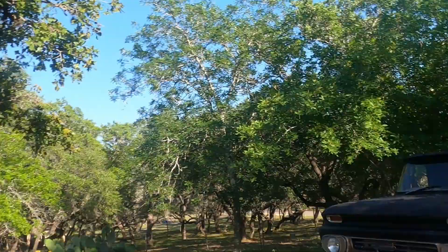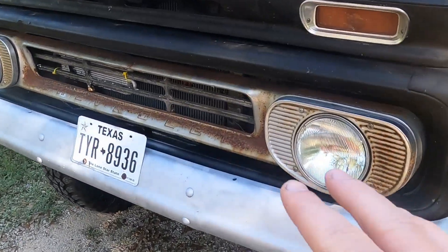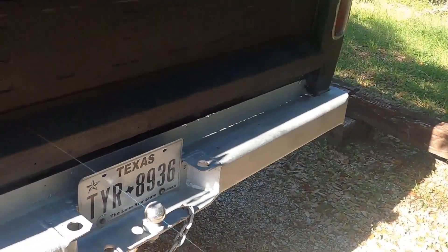Hey everyone, Rusty here. I'm going to be doing some minor work on the C10 this weekend. I've already done some things off camera — we went ahead and spray-painted those bumpers silver. Ignore the overspray. I'll show you the background; I might have to move the truck into the shade a little more.